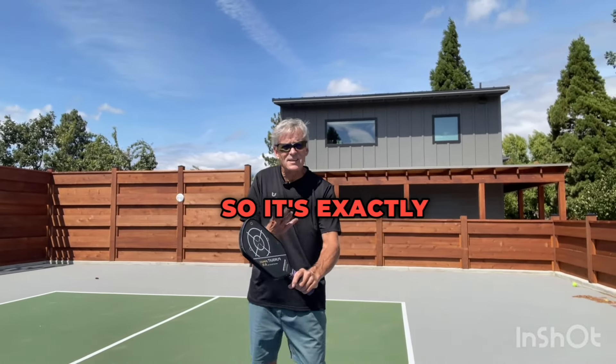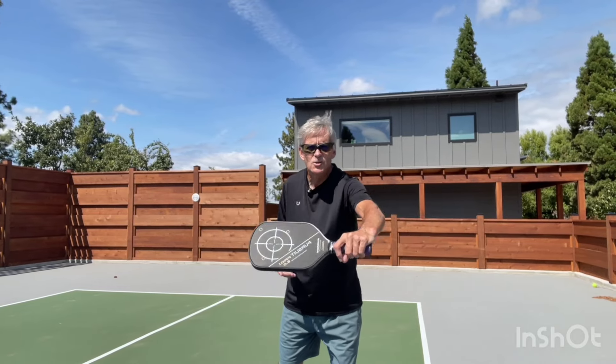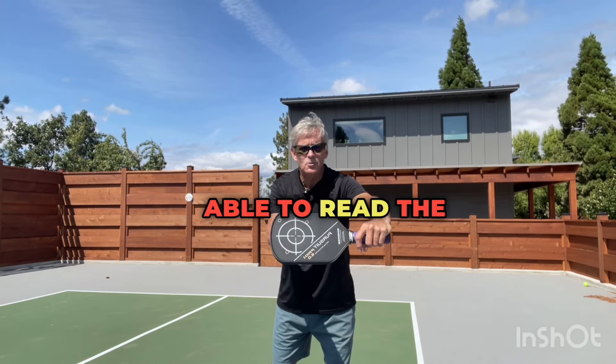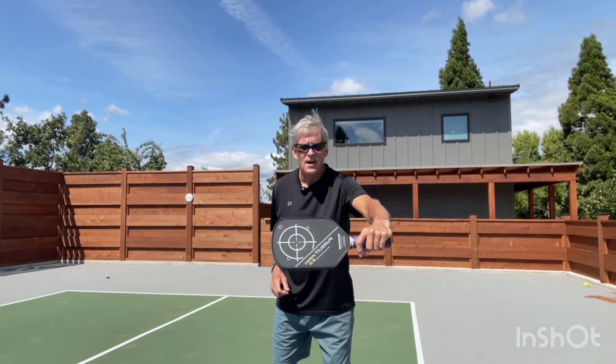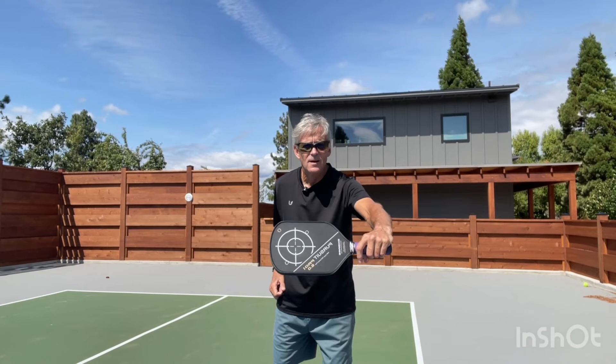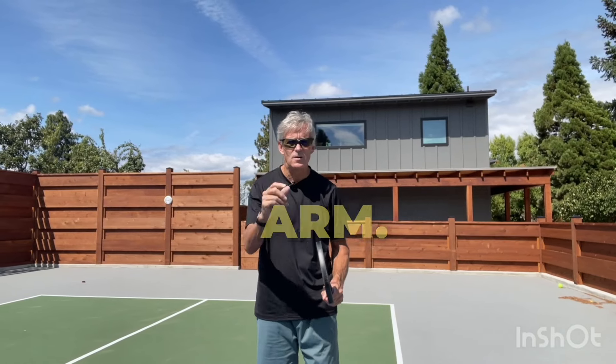It's exactly what it says — you're going to punch with your knuckles towards your target. When you're done, you should be able to read the back of your paddle, and your opponent should be able to read the front of your paddle. How we assure that is in your counterbalance arm.